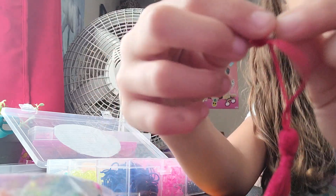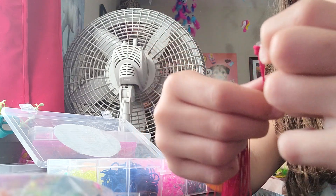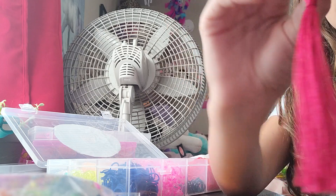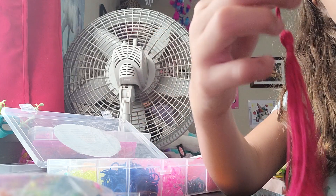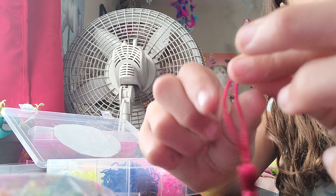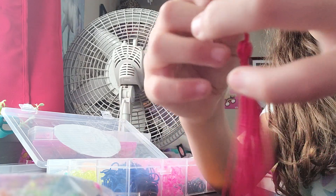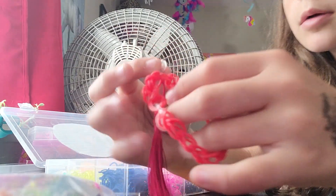Put it in and that basically makes it shorter, so you can have it as short or as long as you need. I'm gonna make it one more time shorter because I go to school and I want to wear it tomorrow. So practice it — twist — and there we go.